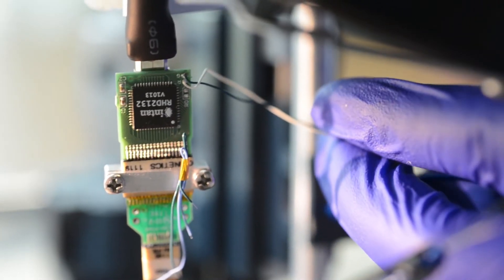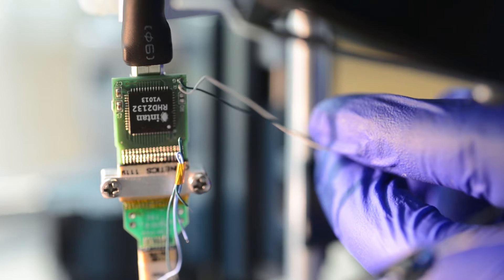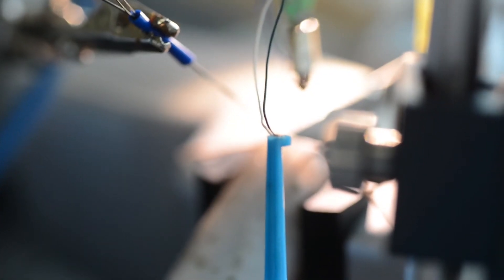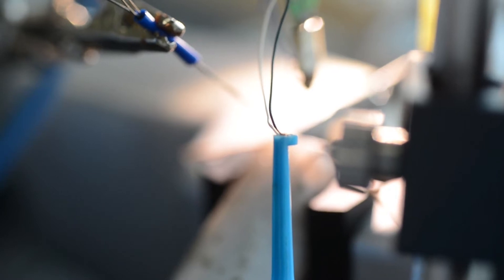Neuronexus offers a variety of smart link head stage options to match the type of experiment you are conducting, as well as the probes you are using. To obtain good neural signals, please use correct reference and ground connections.